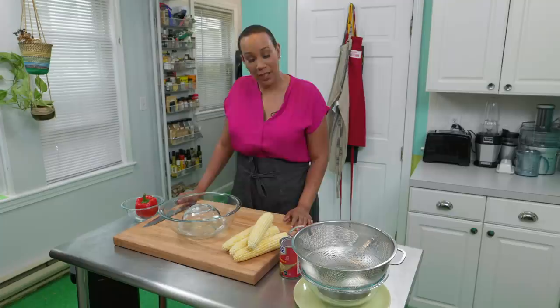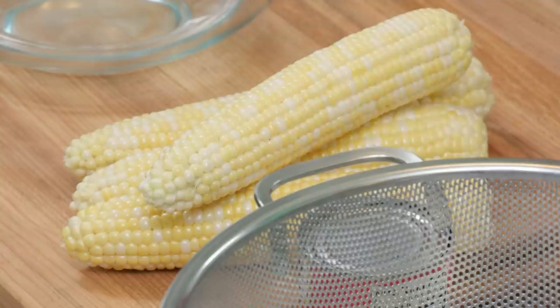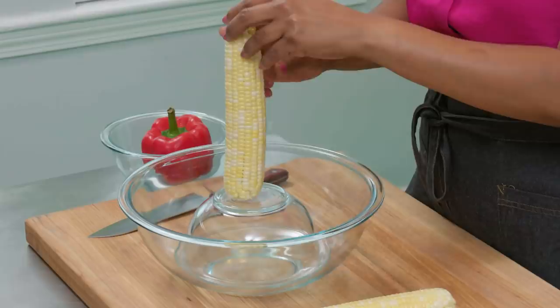I love making succotash, and what I love even more is going to the farmer's market to shop for the ingredients. While this dish has been associated with Southern cuisine, it actually has a firmly rooted history in Iroquois villages and other indigenous communities. It's also known as the Three Sisters — the beans, corn, and squash literally support each other as they grow. Today I'm making a Test Kitchen version using red bell peppers instead of squash, starting with four ears of corn.